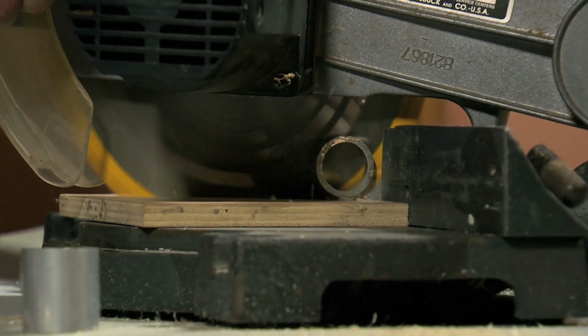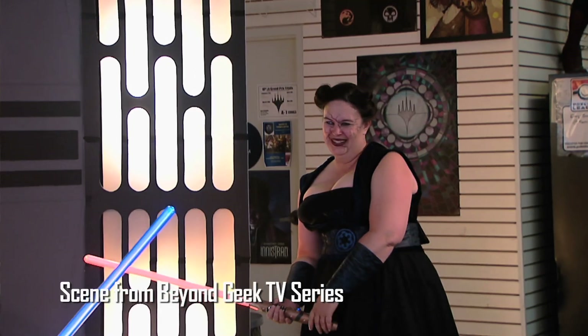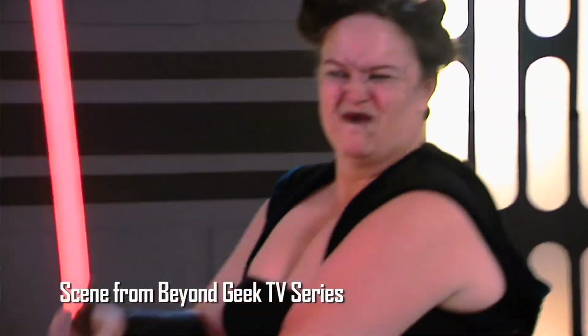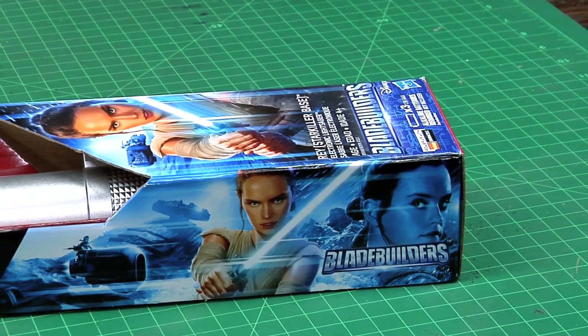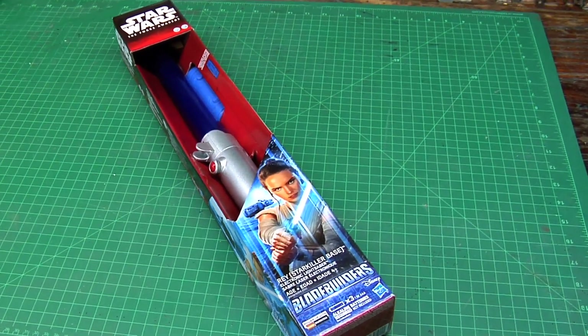We already covered how to make the lightsaber from scratch. I don't really want to do that again, so what I want to do is take all the guts out of my combat ready lightsaber and replace them with the guts from the toy lightsaber. This is a Blade Builders lightsaber I picked up on markdown for $10 at Walmart, but it still has motion sensor, clash, and hum sound.